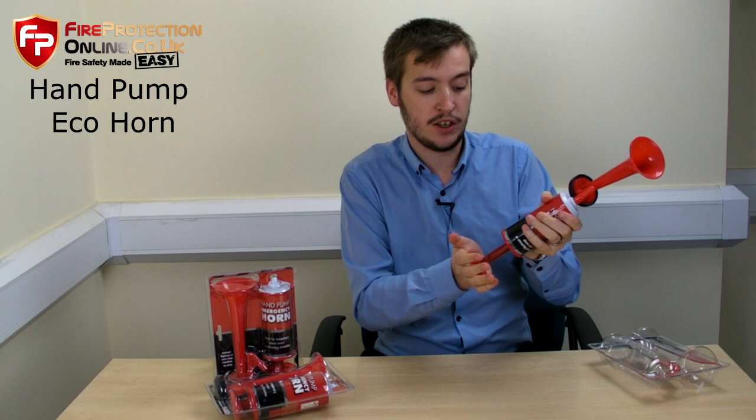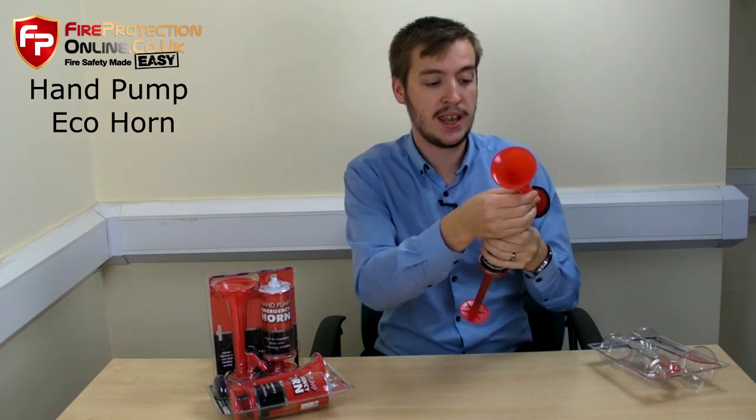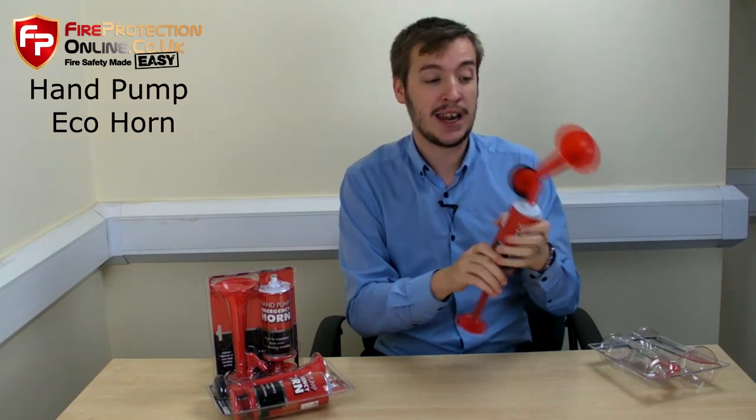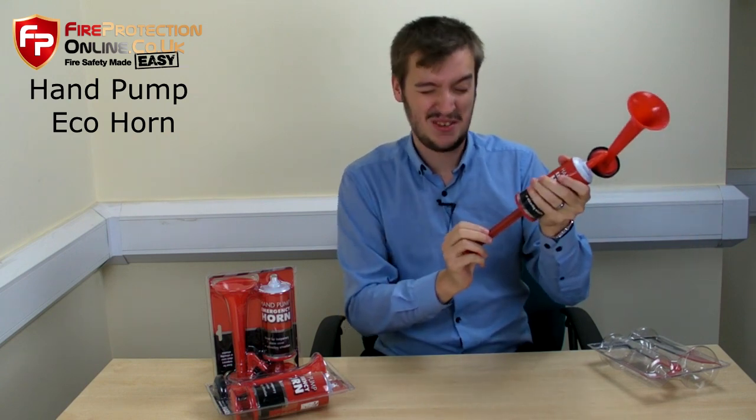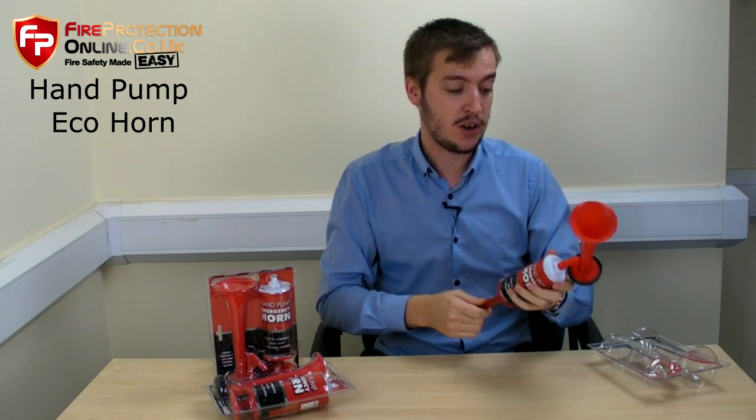Don't hit it softly, because nothing will happen. You do need to give it quite an abrupt hit to make it sound, but it is very loud. So let's give that a go — yep, very loud. It leaves a good ringing in your ears, but it will get people's attention, and it's a very good product.